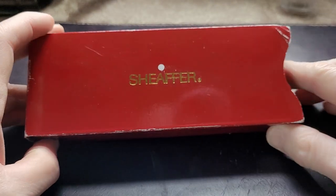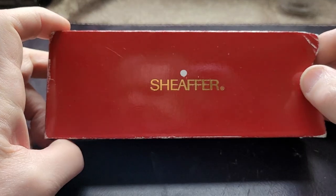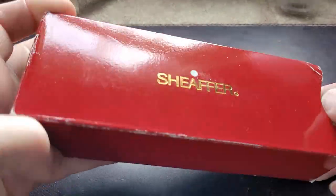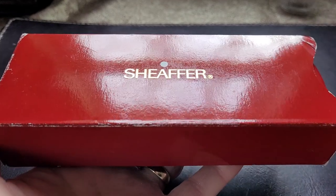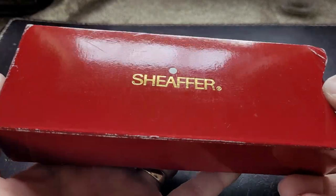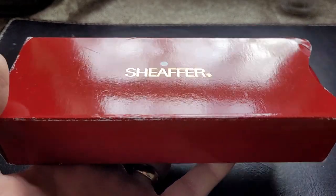Now, Schaefer - this is a beautiful pen, actually. I'm going to open it up. It's a Schaefer Balance 2. And as you can see, it has the original box, which is always nice when you buy an old pen and you get the box. It doesn't happen very often, but this is not my pen - it's a loaner from a friend. And a shout out to Rudolph for that.